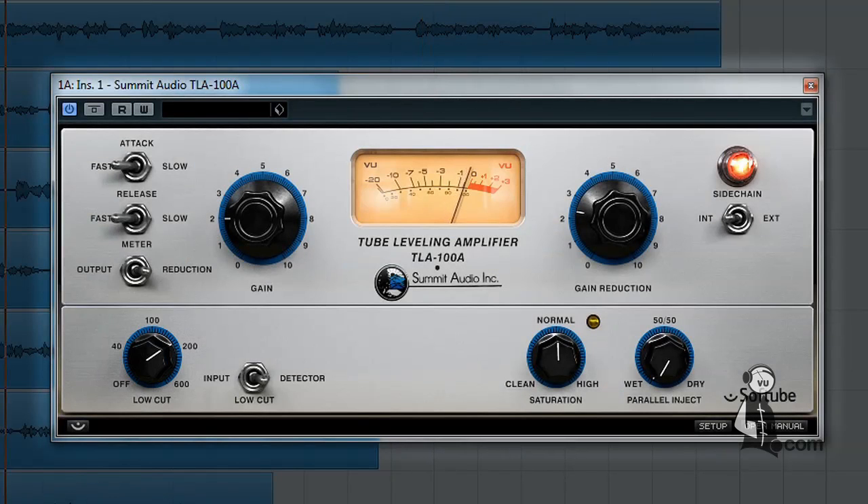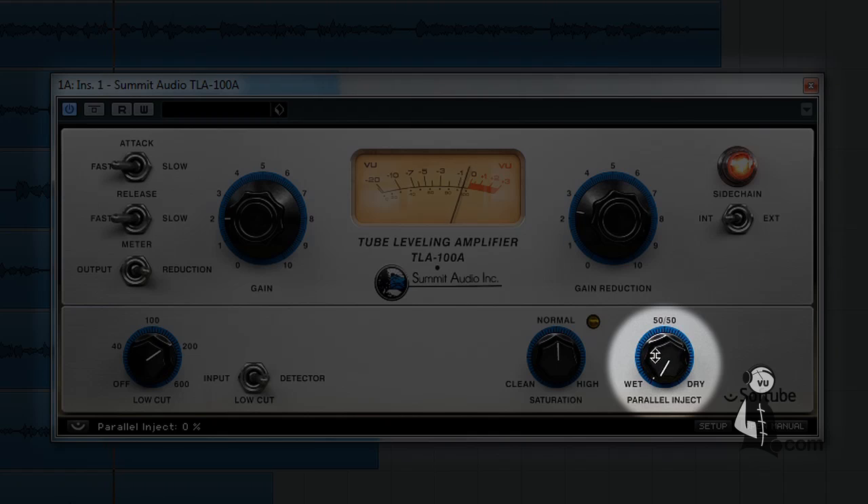Another feature unique to the Softube version is built-in parallel compression. You can use the parallel inject control to mix in a little of the uncompressed signal for a fuller sound, or to help restore transients tamed by extreme compression settings.